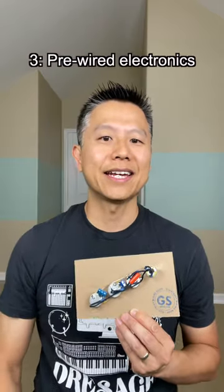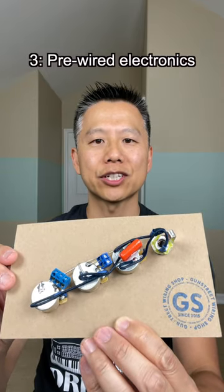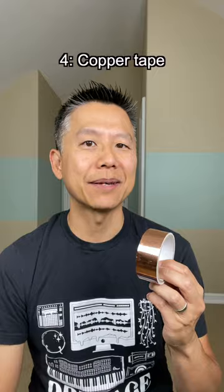Step 3: get some pre-wired electronics — this one is from Gun Street Wiring Shop. Optional Step 4: shielding with copper tape.